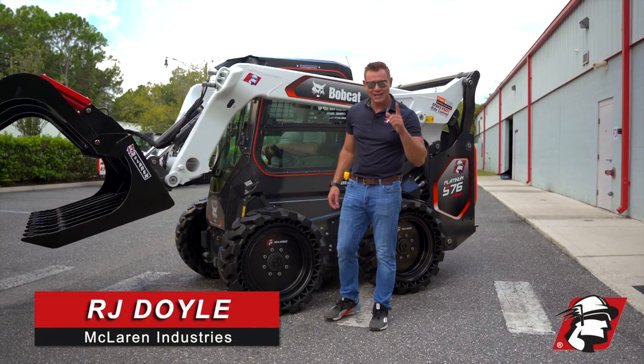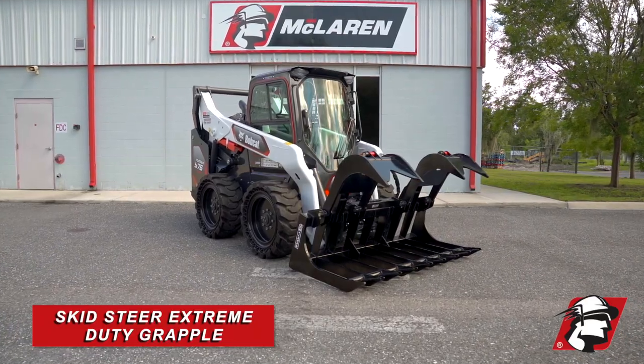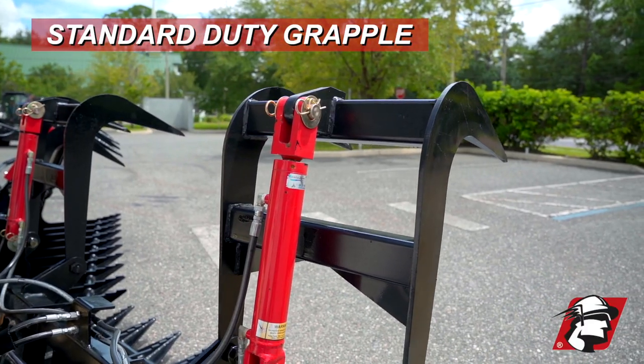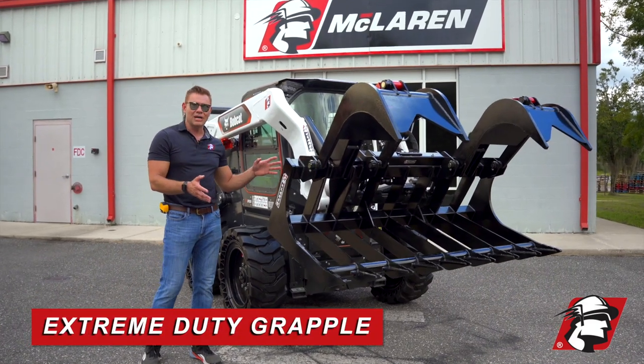RJ Dole with McLaren Industries. Let me introduce you to our newest attachment — it is our extreme duty grapple. We have our standard skid steer grapple, our heavy duty skid steer grapple, and now our extreme duty grapple.